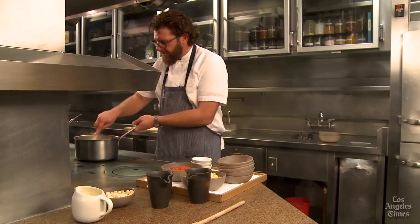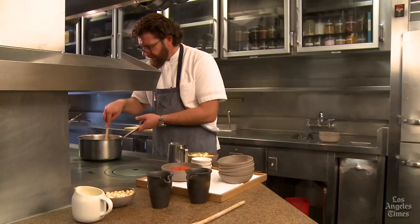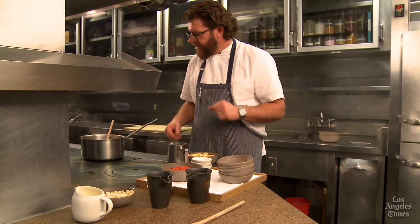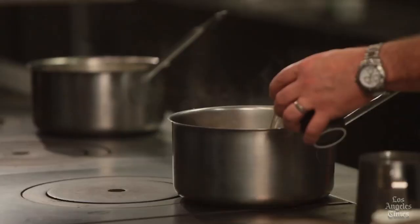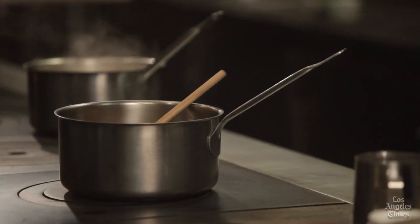All the ingredients are tender, translucent, and cooked well without browning. Now we move on to the next step, which is adding some white wine. Once we've added the white wine, we put the pan back on the fire and cook the alcohol out for just a couple of minutes — reduce it a little so that we have the sweet flavor of the wine and we don't trap that raw, uncooked, alcoholic flavor in the soup.